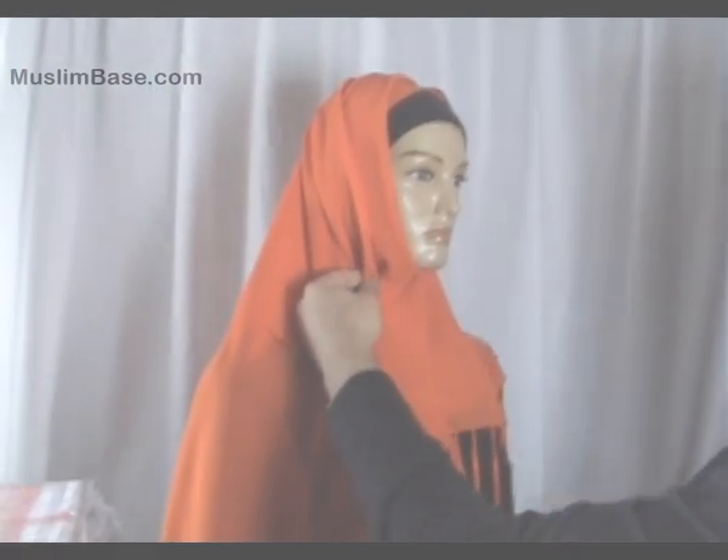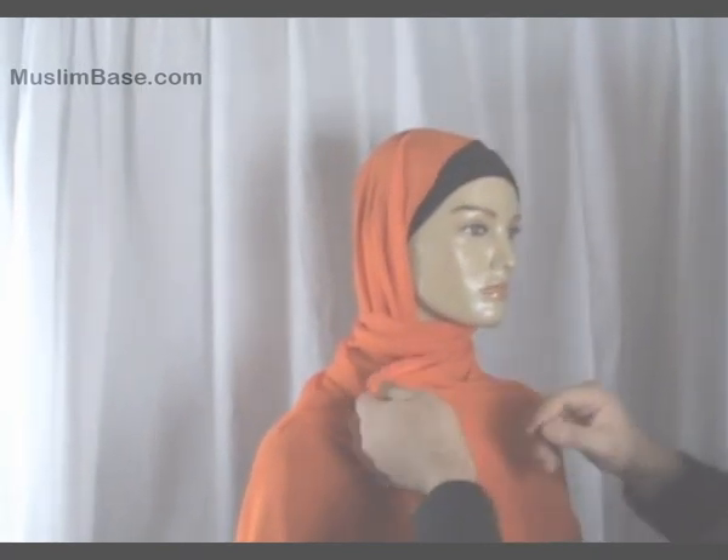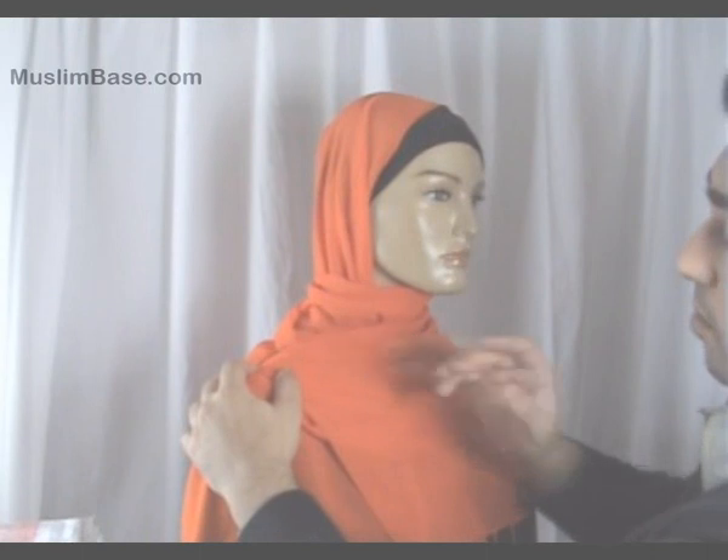Or the tassels can be tucked in. A modification of the full hijab wrap would be to wrap it partially over the head, and then over the shoulders, round the back to the front, and pin on the shoulder with the hijab pin.